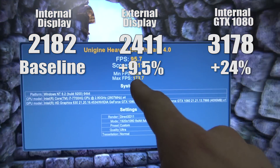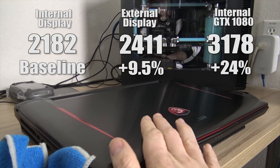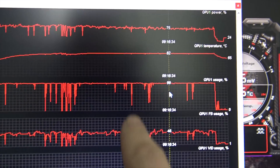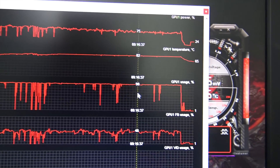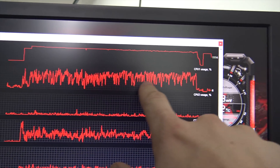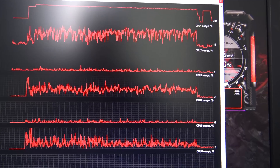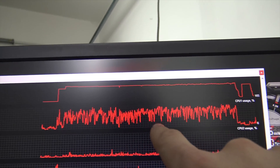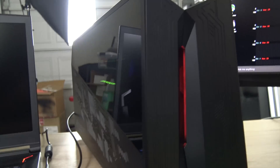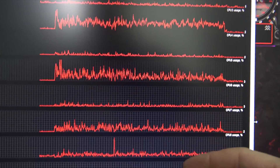Unfortunately, that's still 24% slower than the 3178 we got when we ran the internal 1080. We also have really good GPU utilization sitting at 98 to 99% — those dips are just between scenes when the benchmark is switching. The GPU is definitely running full tilt. Looking at CPU usage, only every other core is actually doing anything, which is the nature of synthetics, where core one is taking the majority of the load. Asus actually told me this, so it's directly in line with what we're expecting.